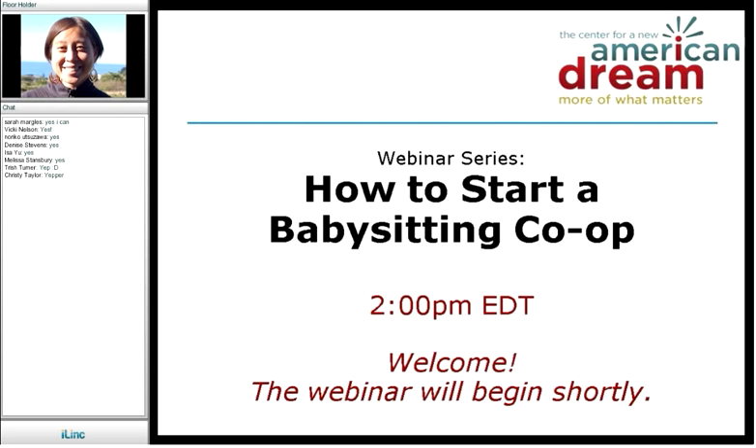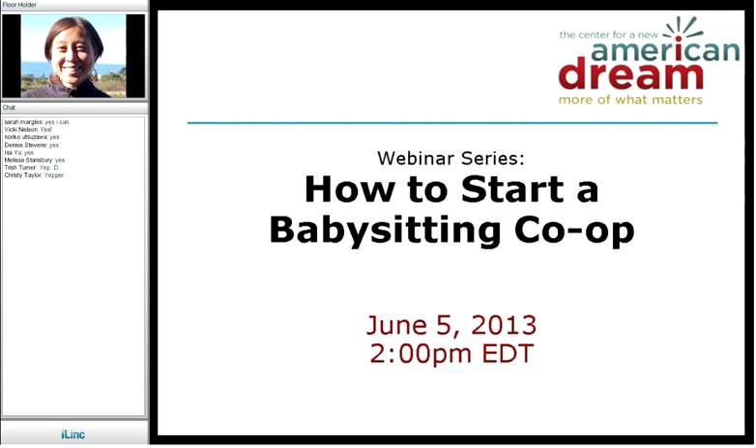I'm so thrilled that you are here today for our webinar. We will be talking today about how to start a babysitting co-op, and we have two great speakers joining us today. I hope that everyone will learn a lot about babysitting co-ops, how they work, and how to start one in your own neighborhood.